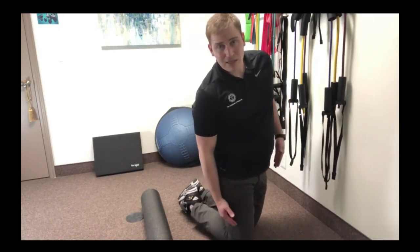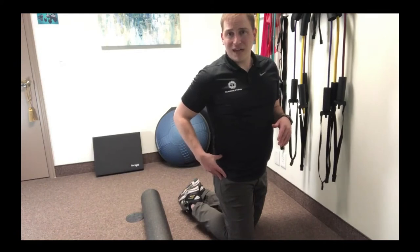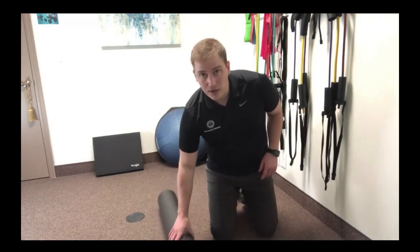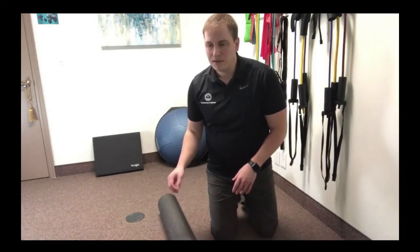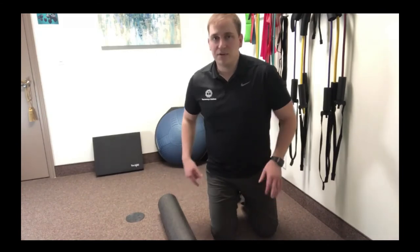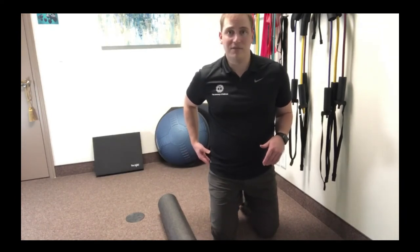We're just going to foam roll that little area — we're not going to get way down into the IT band, and we're definitely not going to get up on the bony part of our hip. Neither of those are going to feel very good. If the source of tightness is that TFL muscle, we really want to focus in on that area. You can use really any size foam roller you want. If yours has some designs or studs built into it to dig in a little more, that's totally fine. You're going to lay it down and do one side at a time, laying with the foam roller right on the spot where your TFL is.